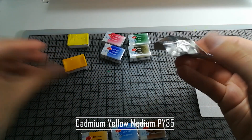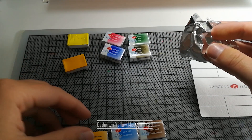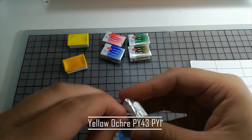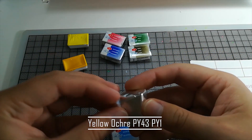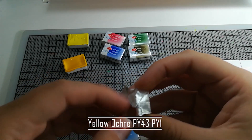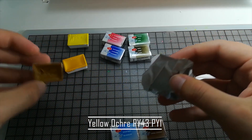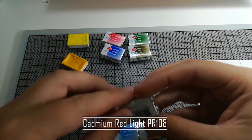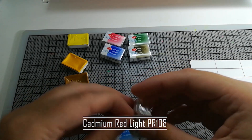This one is cadmium yellow medium, and there's yellow ochre. There's quite a lot of yellow, but you need different shades. Having just one is a bit limiting. Try to have at least a cool and a warm tone — it makes everything so much easier. Same goes for reds and blues.